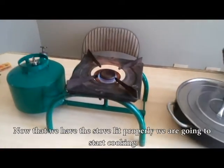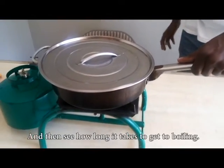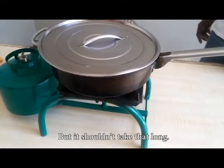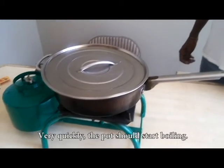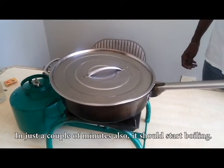Now that we have the stove lit properly, we are going to start cooking. We're going to put something to cook and see how long it takes to get to boiling. It shouldn't take that long — very quickly, the pot should start boiling in just a couple of minutes or so.